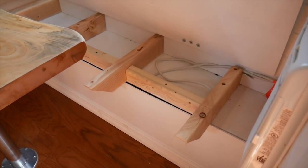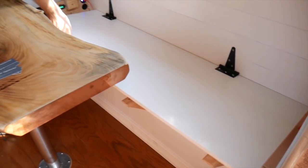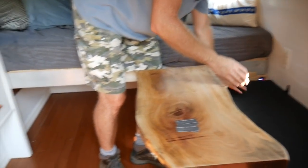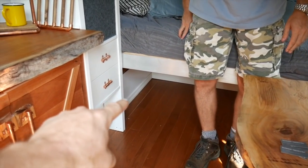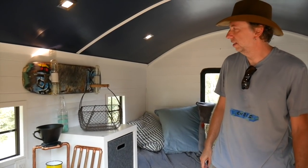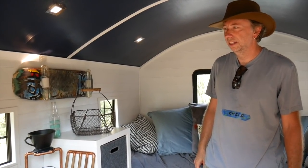You have some storage here. I wanted to raise that up a little bit. And that's where your wheel well is hidden under there — as it is under your little built-in, almost dresser or storage over here as well. I like the copper accents; you have them at the end of your rafter tails here too, which is pretty beautiful.